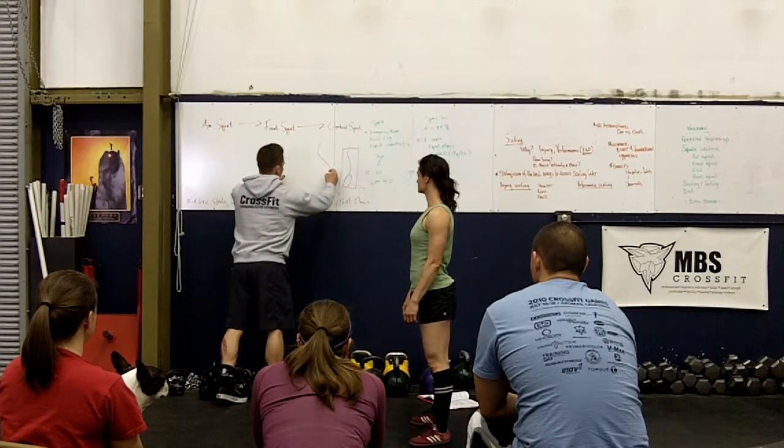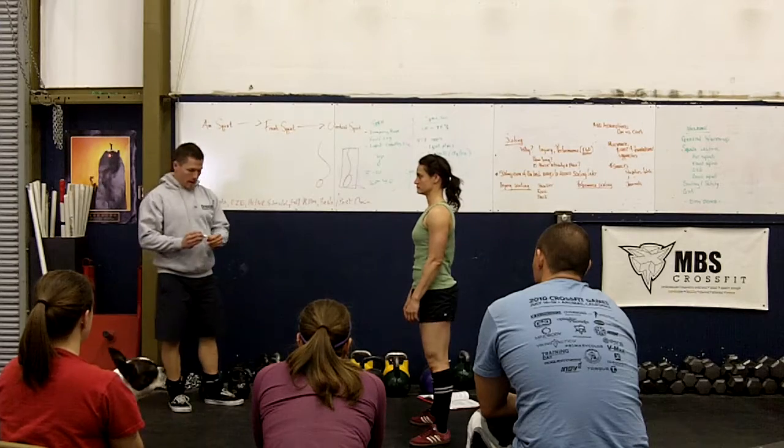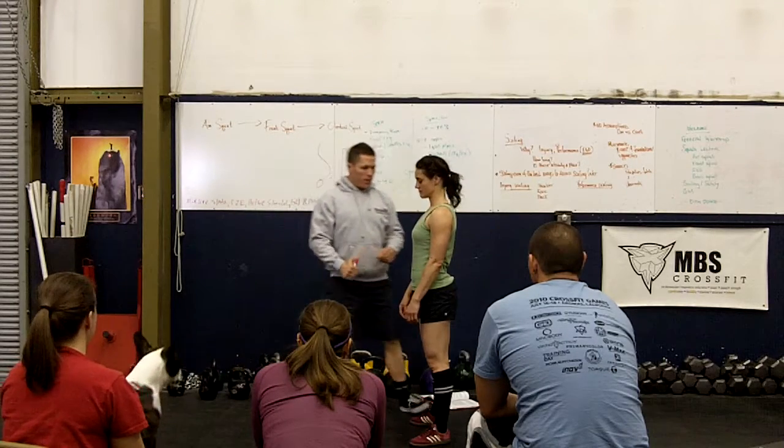The S shape — now it looks like it, right? We don't want that. That would be bad news. So keep the natural S shape of the spine.